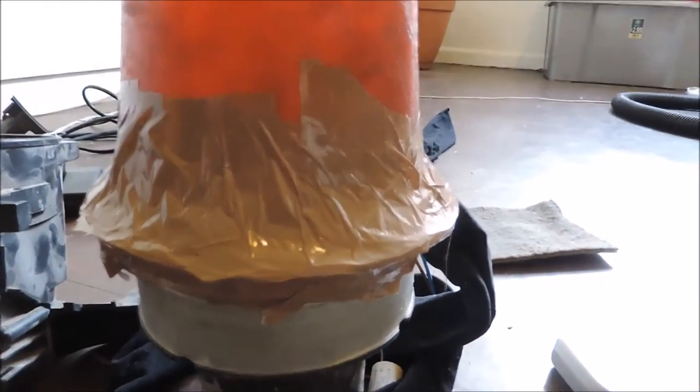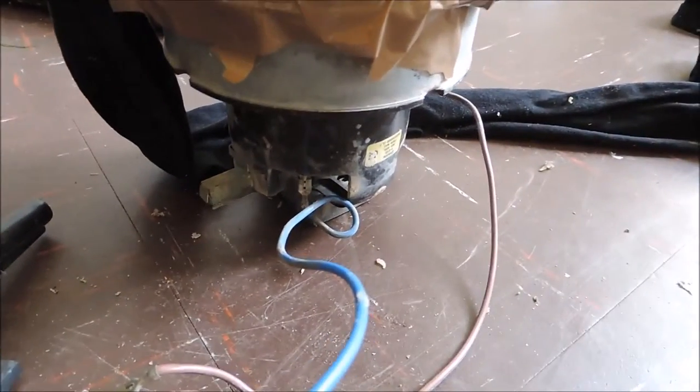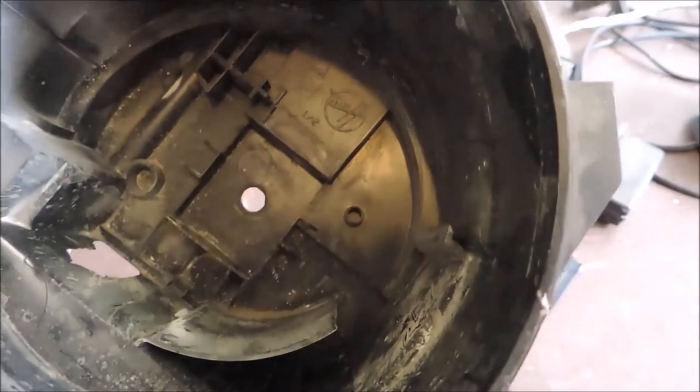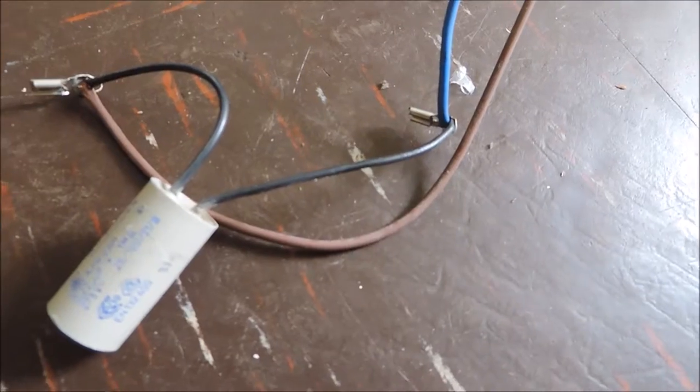It doesn't look pretty, but if you were a vacuum cleaner would you want to look pretty? For the next step, these wires coming out of the motor need to go through the housing for the motor. There's a hole at the bottom but they're not going to fit, so we're going to have to take these wires apart, put the wires through the hole, and then put them back together again.